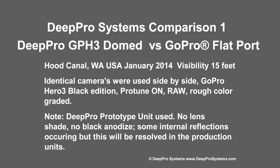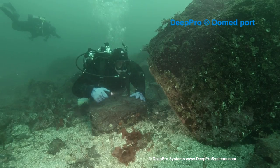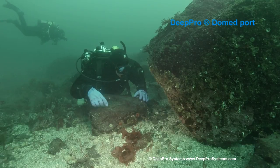Hi there, this is Mike with DEEP Pro System, thanks for watching. What you're going to see here is a short comparison video showing our new GoPro domed housing versus a stock off-the-shelf GoPro flat port housing. This comparison is relevant for any flat port underwater housing compared to our new dome port housing.